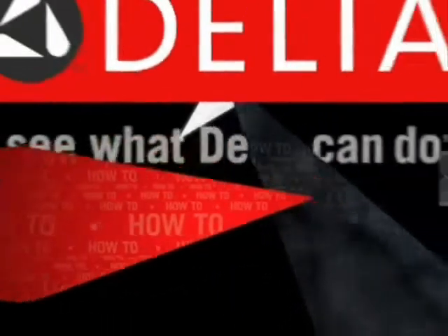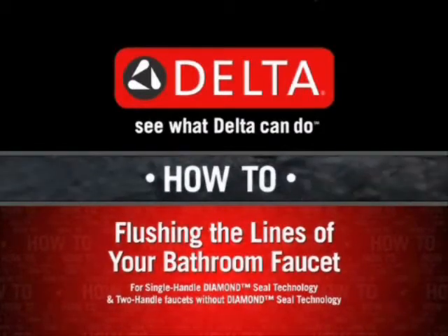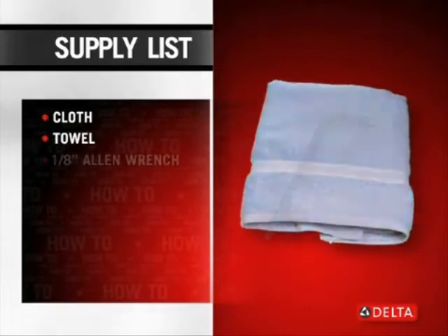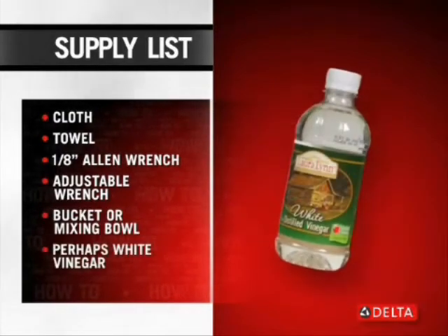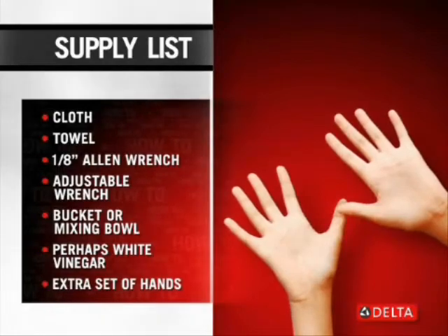This Delta How-To video will show you how to flush the lines on your Delta bathroom faucet. To complete this project, you'll need a cloth, a towel, an 1/8-inch Allen wrench, an adjustable wrench, a bucket or mixing bowl, and perhaps white vinegar. Also, an extra set of hands.